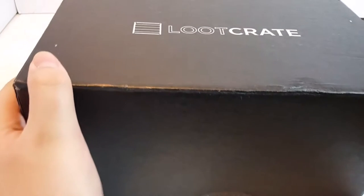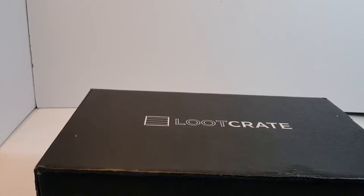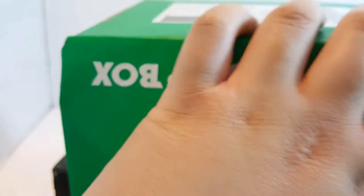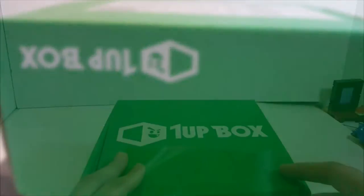What is up guys, Born by the Brick here doing another review. This time we'll be doing a surprise box review - we'll be reviewing a Loot Crate, which is pretty cool, and we'll also be doing a One-Up Box. Let's pretty much get this started.